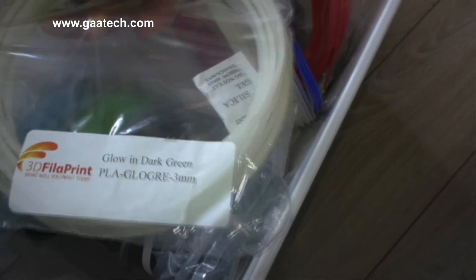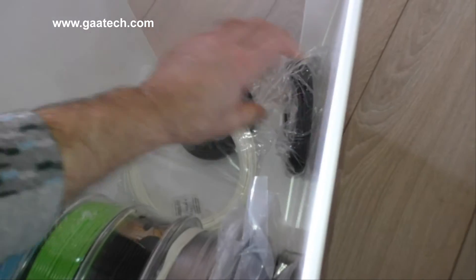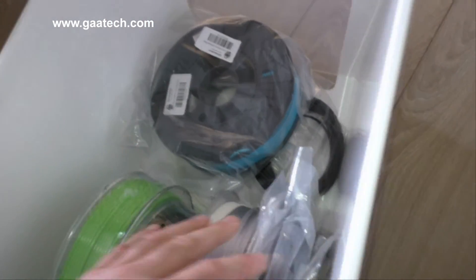All my smaller test coils go down in the box, and these bags are actually open so the moisture in the bags can come out. I know exactly what I've got because the filaments do look pretty much the same. This is how I store my filament and I'm quite happy with how it's working.